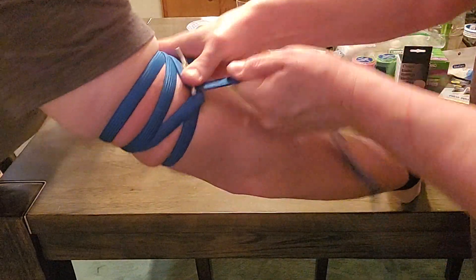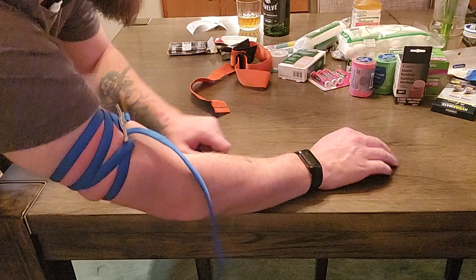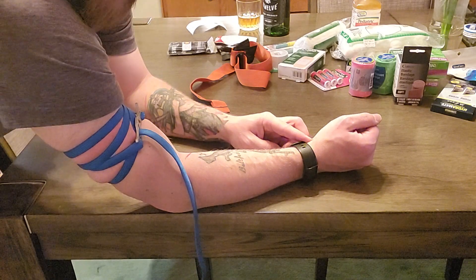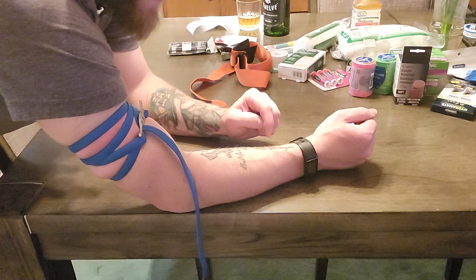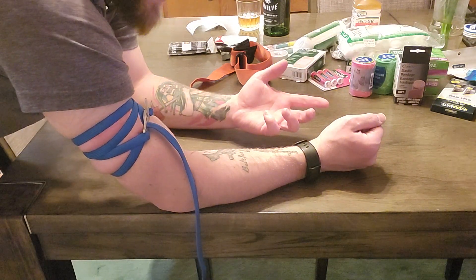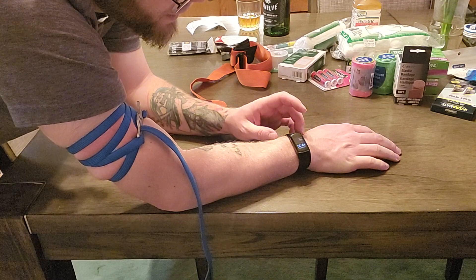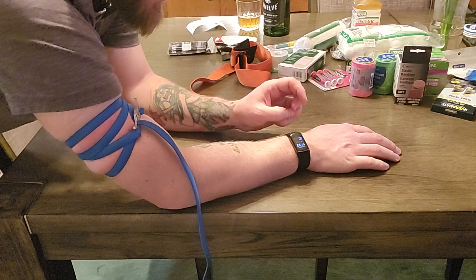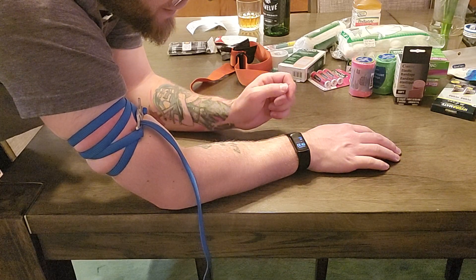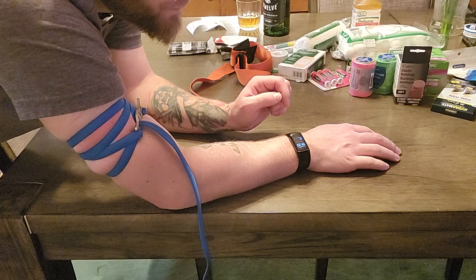Okay, that's it — now it's stuck on there really good. Let's check my Fitbit pulse rate. I don't have a pulse right now. What we need to remember is we're gonna keep tightening this until the bright red blood stops. That's what an arterial bleed looks like — or it could even be a venous bleed, a slow bleed that just won't stop. We need to make sure we're completely cutting it off, and that's the best way to tell. My Fitbit is already starting to drop, going from a hundred all the way down to probably zero.